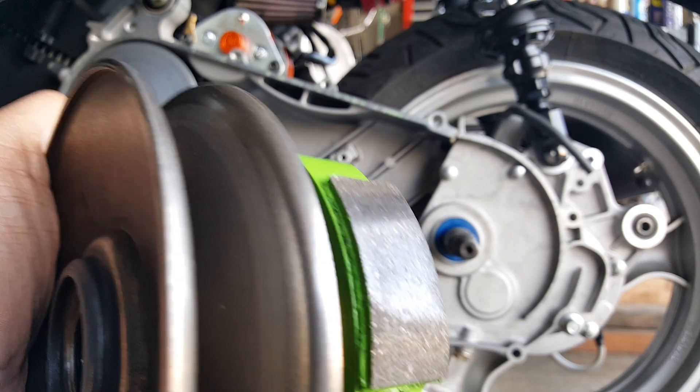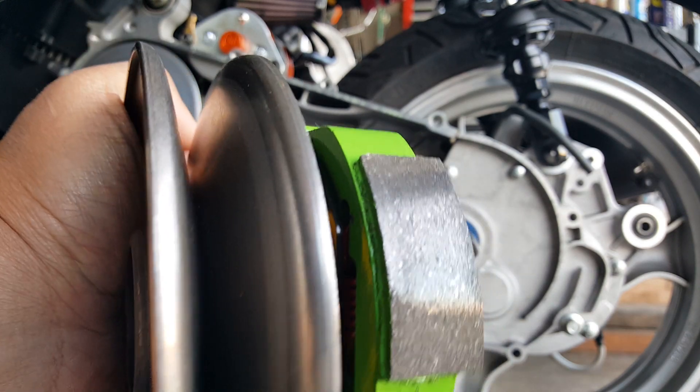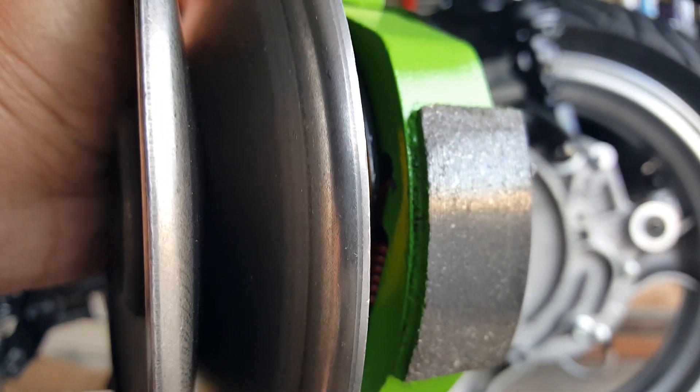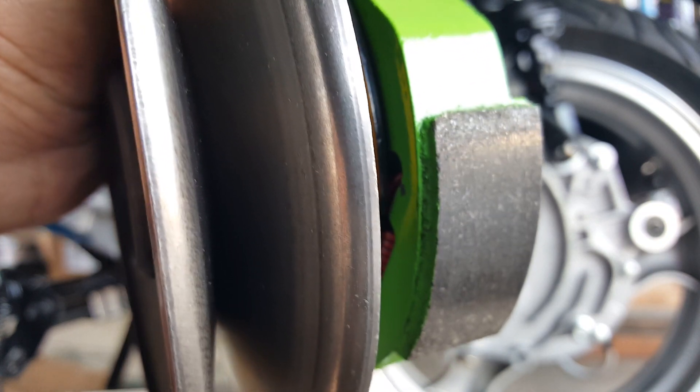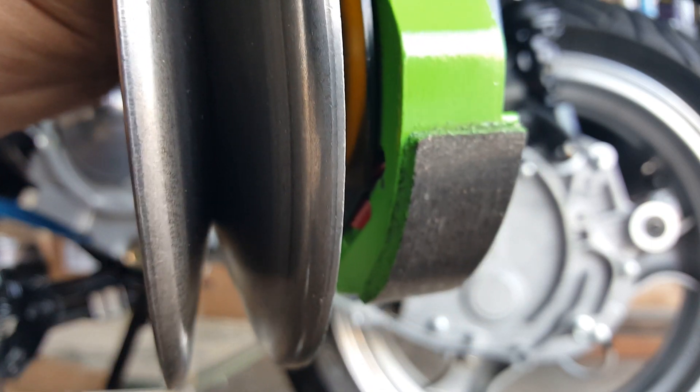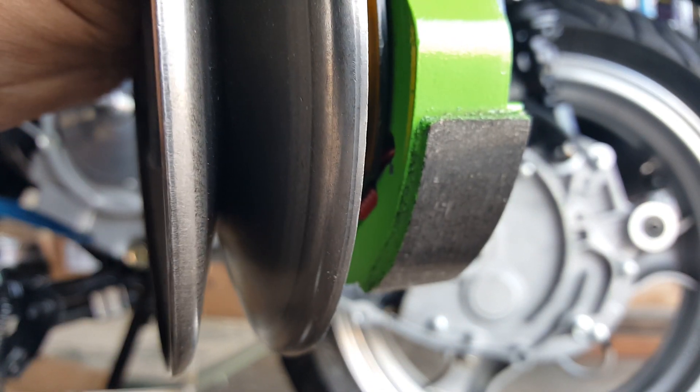So what we're going to do is change out these red compression springs here, which you can barely see. Let's see — there, those little red compression springs, just kind of tucked in a little bit. There you go, you can see them now in the bottom. There's three of them, so we're going to get those guys out of there.